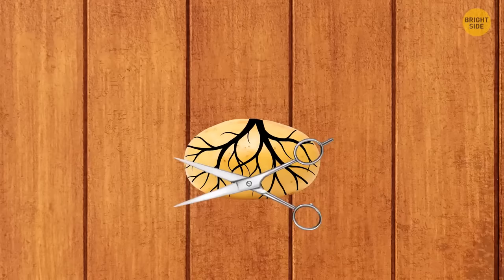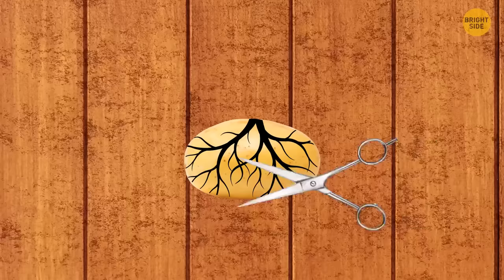Dip the root of a rose in honey, insert the root in a potato, trim off the branches, and plant the potato in a pot. This is how you can grow your own roses in a pot.